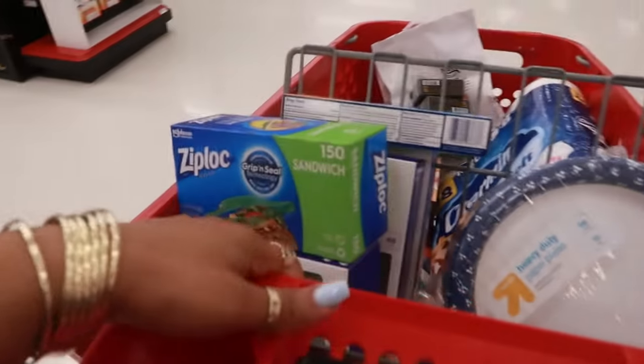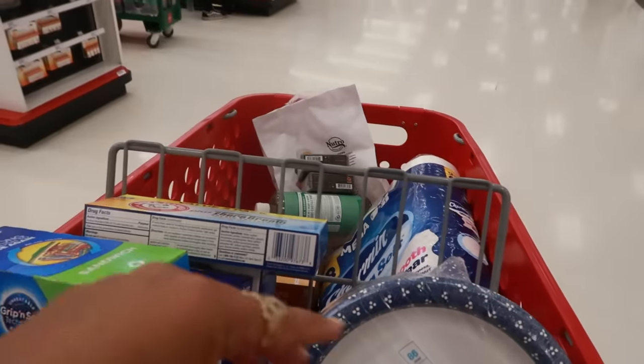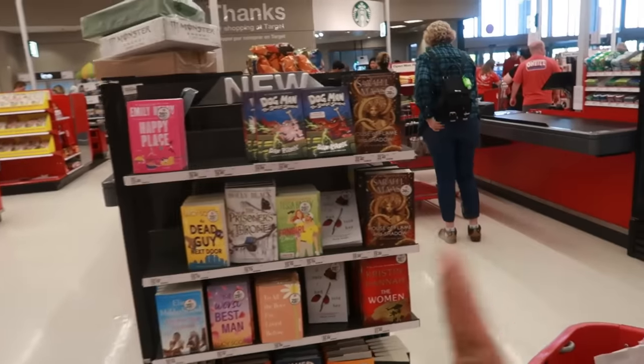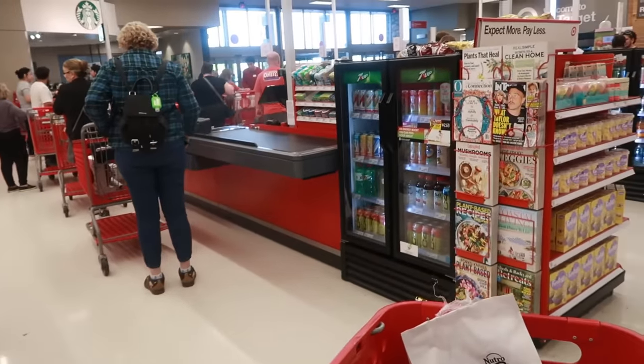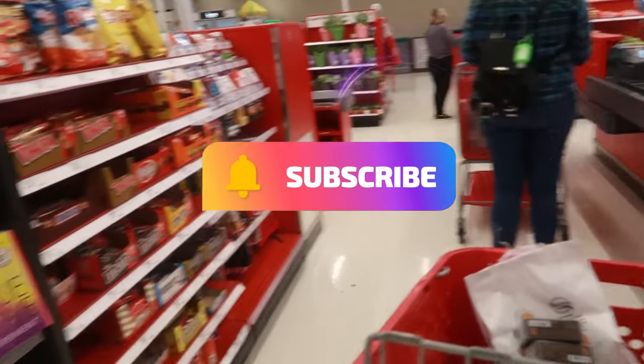That's it for today at Target! I picked up a few things — lots of household stuff including sandwich bags, forks, spoons, plates, and toilet paper. Thank you guys for coming with me, I hope you enjoyed this walkthrough, and I'll see you real soon in my next video. Bye!